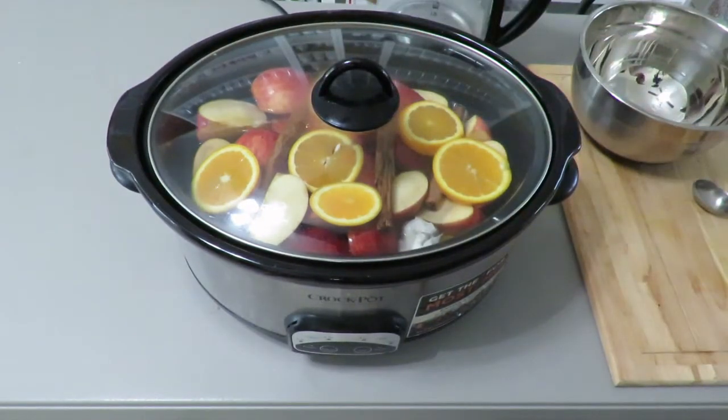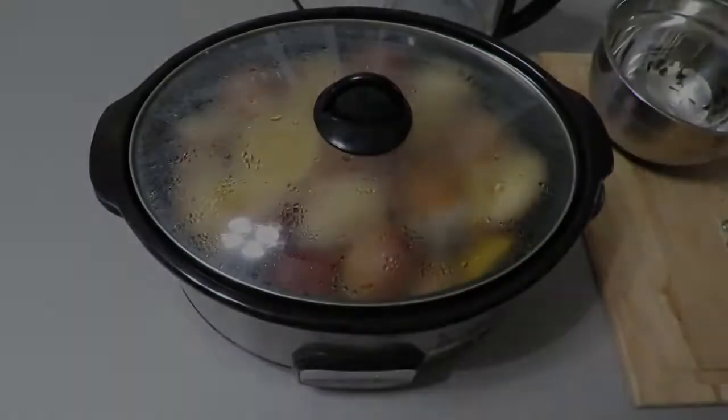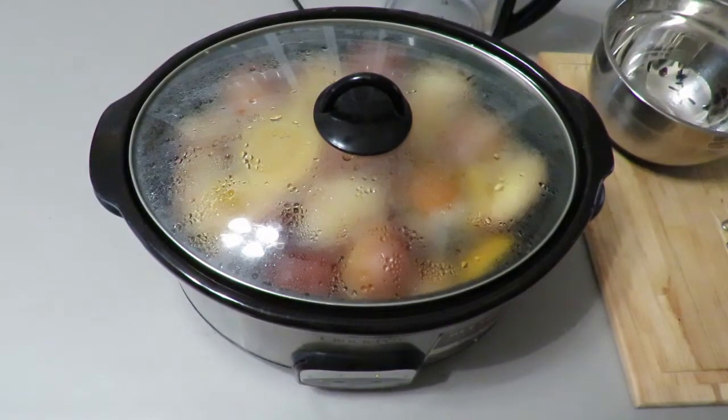We set the crock pot on low and cook it for eight hours. Halfway through we will make a little change. Okay, so it's been four hours — now let's check on it.